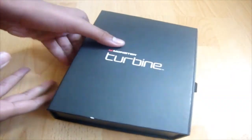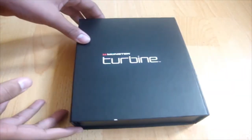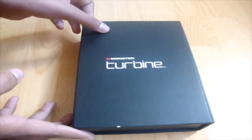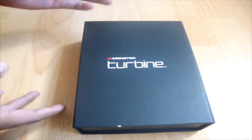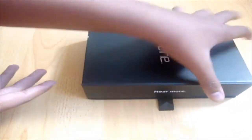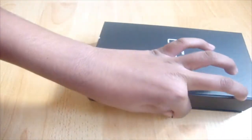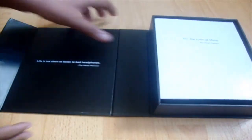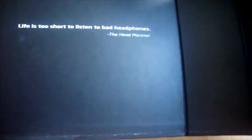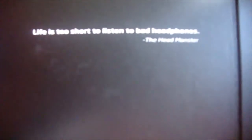You're presented with a very nice black box. Once you simply slide that little seal off — Monster Turbine. This box seems to be similar in style but much smaller. It has a very nice magnetic tab which you just open like this. And here we go, guys — it says right here: 'Life is too short to listen to bad headphones.' Nice. True.